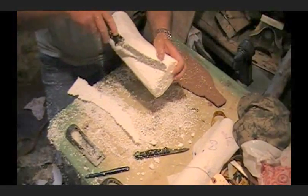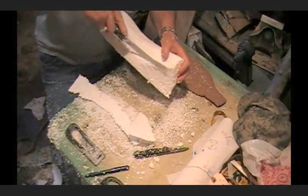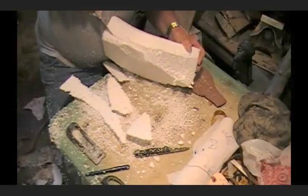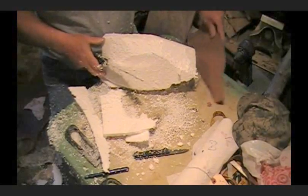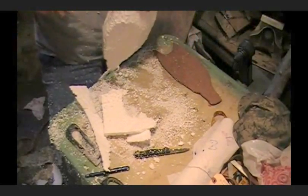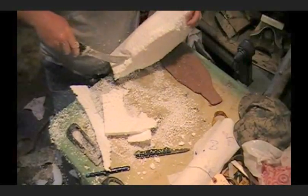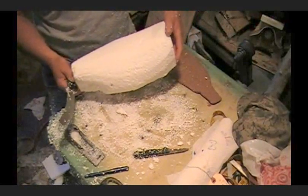Now I'm going to take some off the back here. We're going to start working on the back, getting this back thinned down. We know what we've got to have for form size because we've got it written down. What we're doing now is just kind of getting this thing thinned down some more, getting her down to the basic shape. We've got the front smooth.